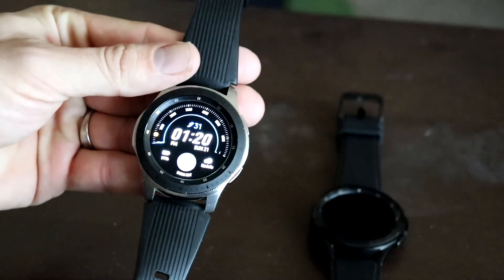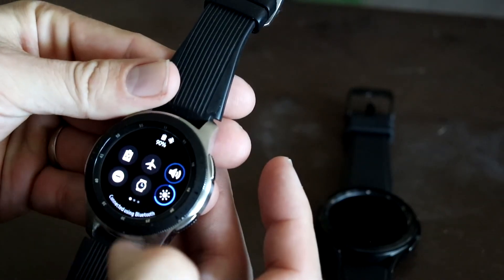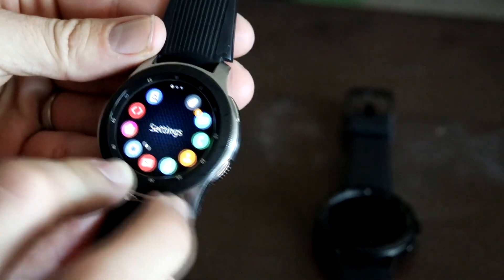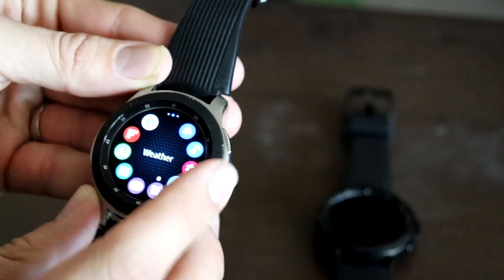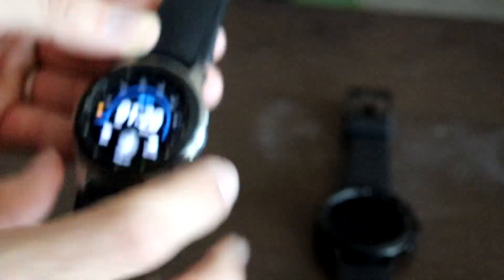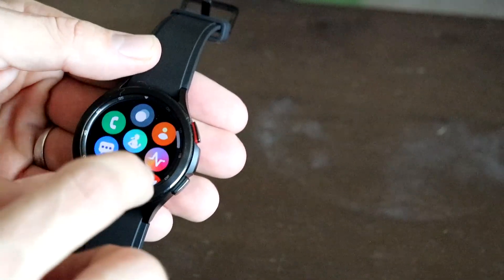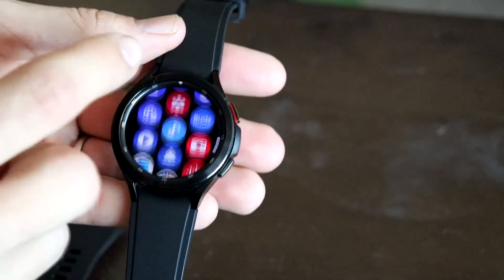Now comparing the actual watches: the original ran on Tizen OS, which was fairly decent. On Tizen you couldn't swipe up for apps — you'd swipe down for standard settings and press the side button to get the dial of apps. It looked decent, you had Spotify and could swipe between menus. Now on Wear OS you swipe up to get your full app list, which is more comparable to Apple Watch's design.